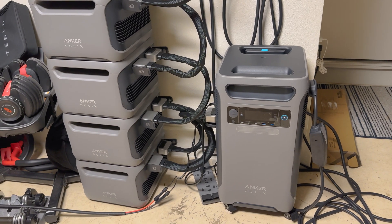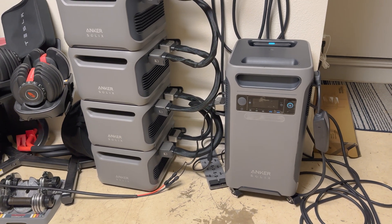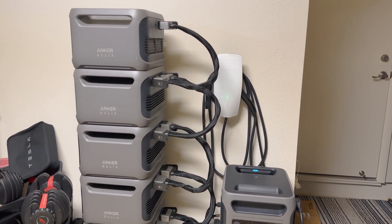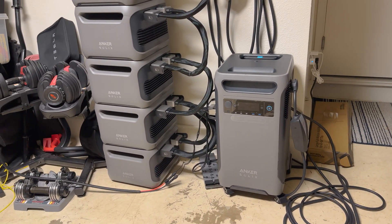I use this as a solar backup that allows me to overflow charging into this Anker unit, which I can use as a dedicated Tesla car charger for about 20% of my Model Y charge on a regular basis.